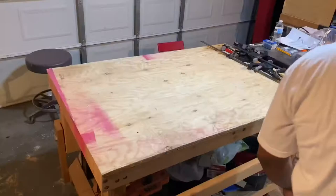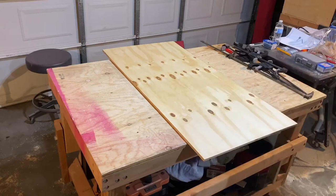Next, I ripped the sheet of 1.5-inch plywood for the tops. You'll need two pieces, each measuring 24 by 48 inches.